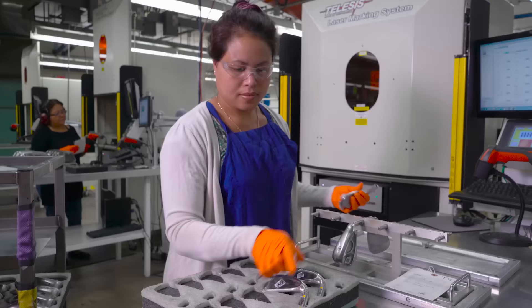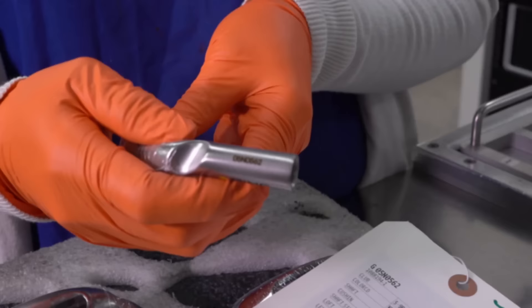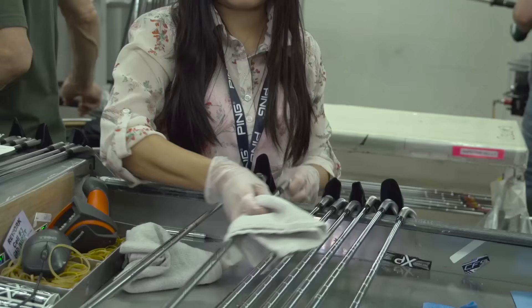Behind us we have the serial number process. Karsten Solheim had this unique plan — it's very unique to Ping. Karsten started this back in the 1970s. He realized what a great value a serial number could offer to a set of clubs because it allows us to keep a record of all the specifications of that particular set of irons. So first we have the work order, now we have the serial number, and now we're into the cell where the club is actually built.